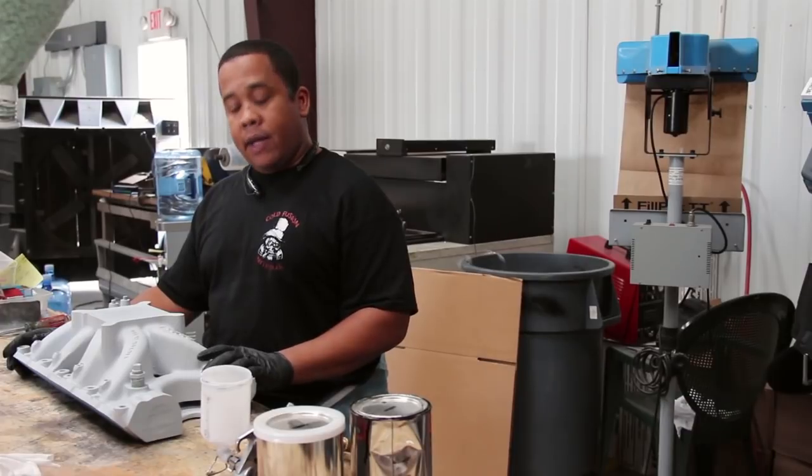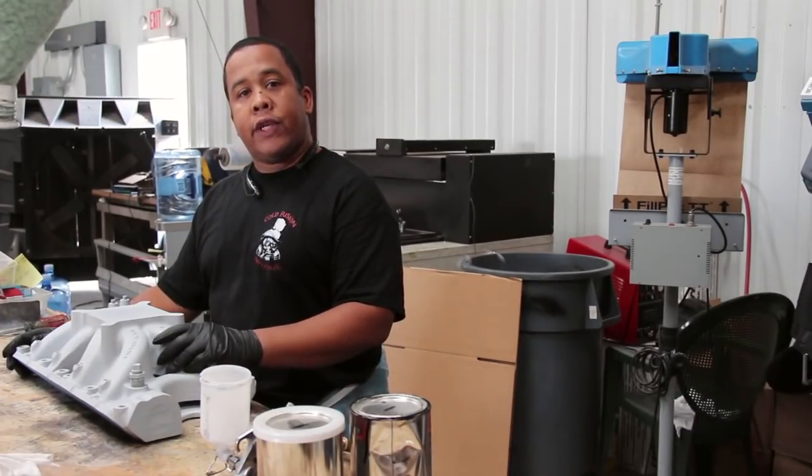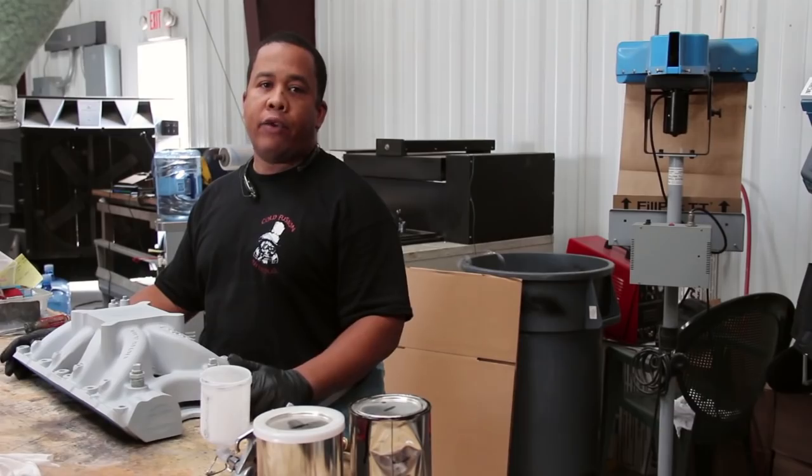Okay, I'm finished sanding the intake. The next step I need to do is put the black base coat on it and get it ready for hydro dipping.